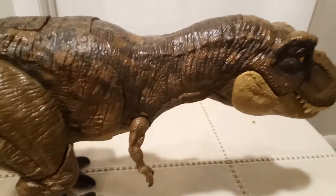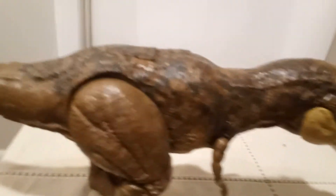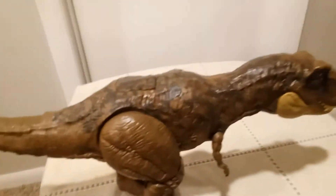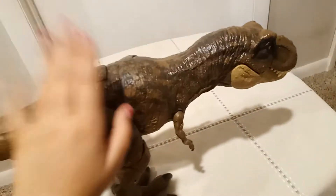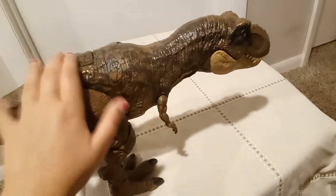This dinosaur toy is packed with detail. Thankfully the scars don't have red color, because that would be terrifying for your kids. This is about $39.99, which equals to $40.